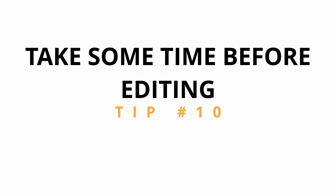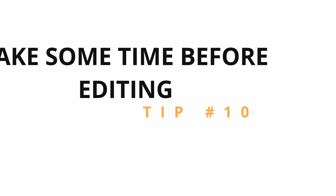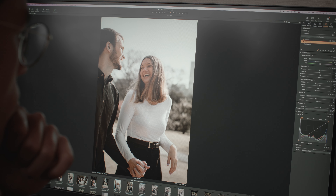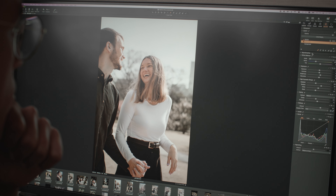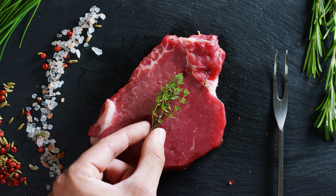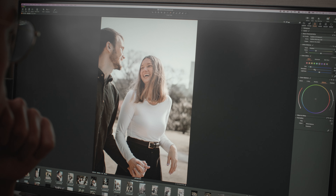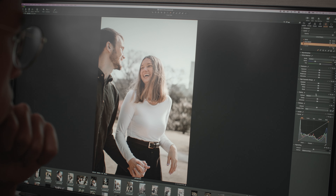Finally, tip number 10 is about editing. Before you jump straight to your computer and start editing, give it some time. Right after shooting, we have certain ideas in mind for how the pictures should look. However, after resting a little, we start seeing things we didn't see before and have ideas we didn't have. It's like meat — you take it out of the fridge, let it rest, and then you cook it. If you don't, you won't get the best result. Treat your pictures like meat. That way you'll unconsciously think about them and find ways to transform them through editing that you might not have thought of otherwise.